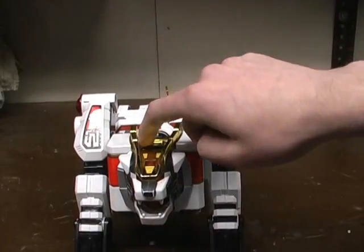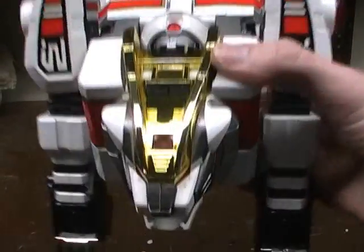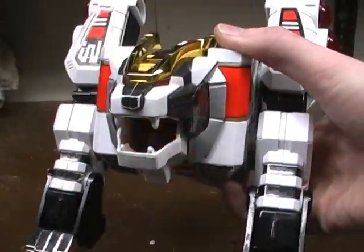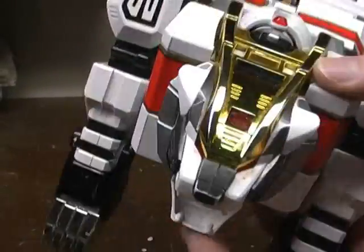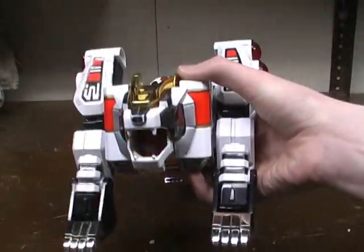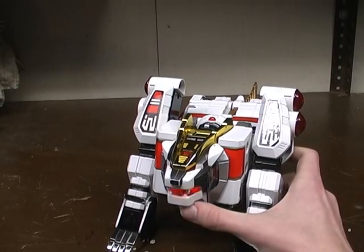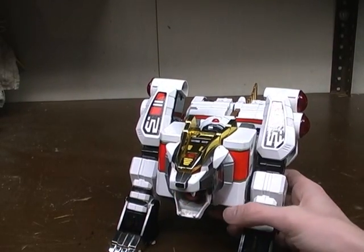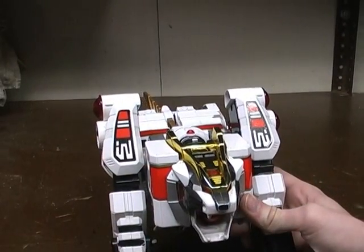He's got two sound effects. He's got the black buttons right here. You push this one and it makes like a robotic roaring noise. And then you push the other one and it has this charge-up beam sound effect.